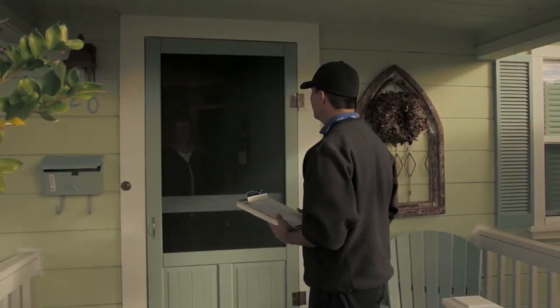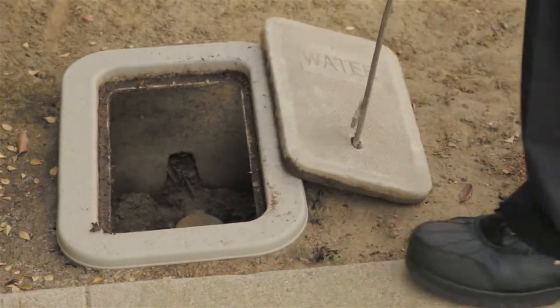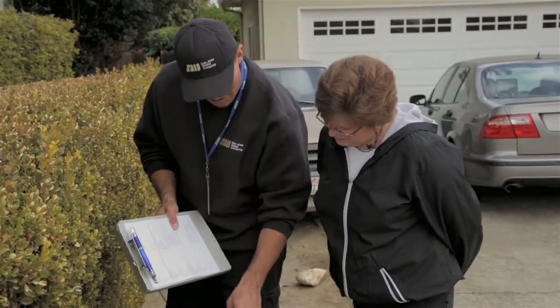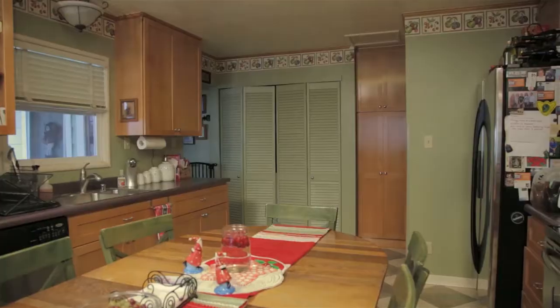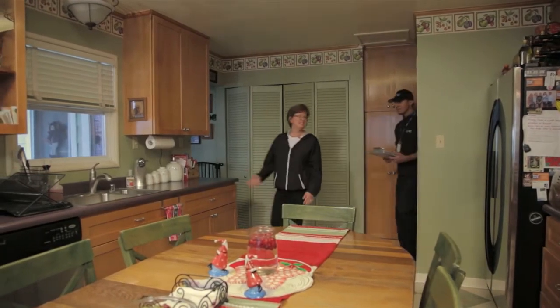A water audit usually begins by showing you how to read your meter. This can help you become more aware of your water usage and be proactive when you detect a leak. Here's what we do during a water audit.